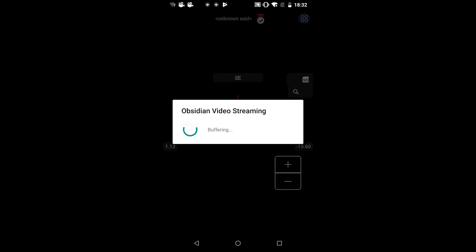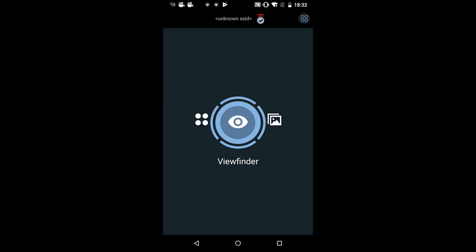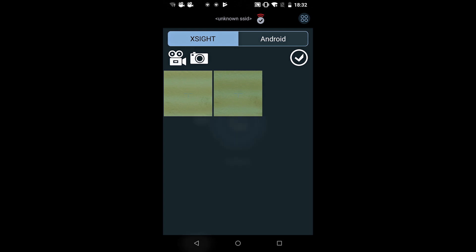The next one is viewfinder, which is the live view from the scope. It's very useful — if you want to get the live view from the scope, whatever your hunting partner is seeing, you will see it on your device. Go back and we'll go into the gallery, the last one. Here you will see your photo files — click allow and you'll be able to see the photos and videos saved on your scope.